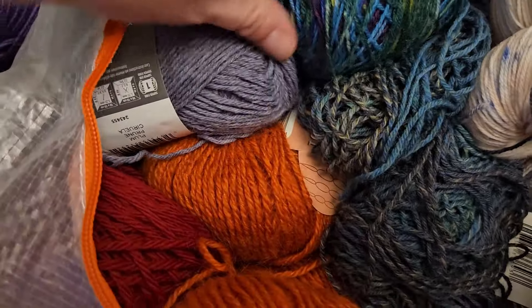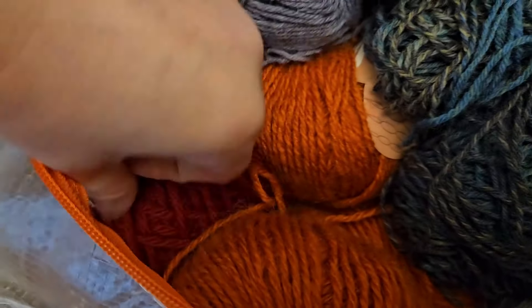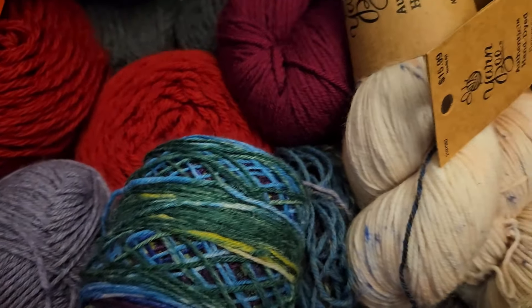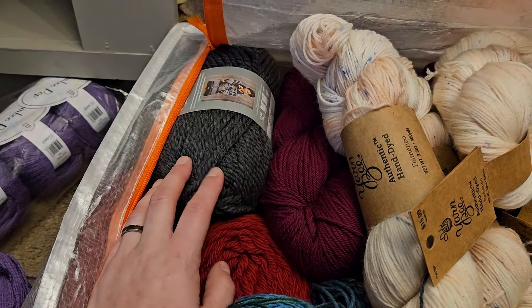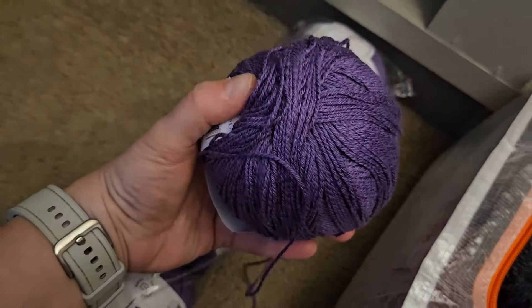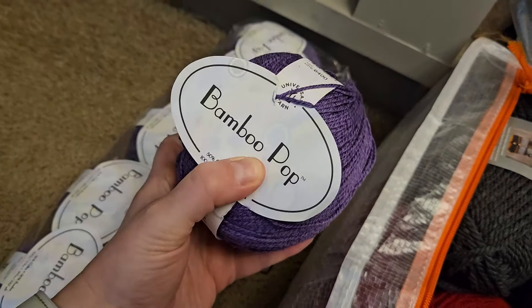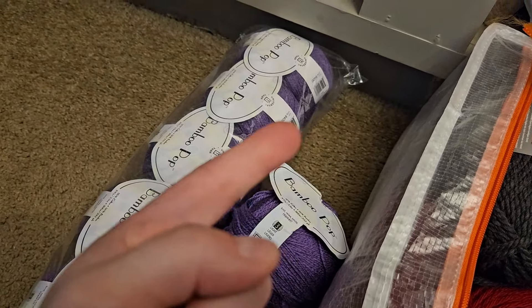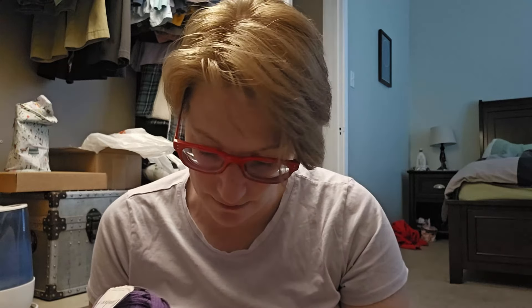Sock yarns left over from various sock projects. And this purple that I need to make something with. And this is that Wool of the Andes Bulky that I was talking about that's red. It's got a bunch of it over here. And then some more Patons that I had used before for some of my husband's stuff that I made for him for Christmas one year. Over here, which was in a separate thing, is Bamboo Pop, which I have set aside for a very specific project that I hope to make, slash design.